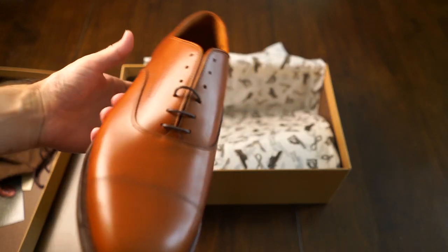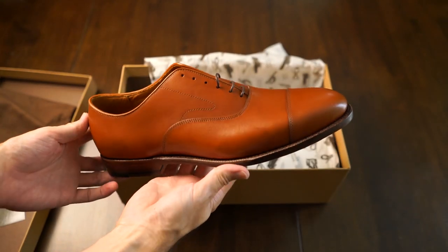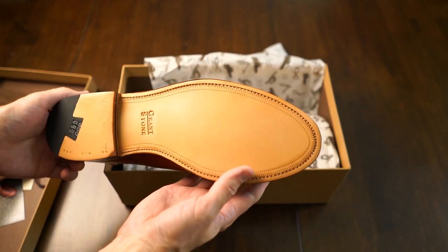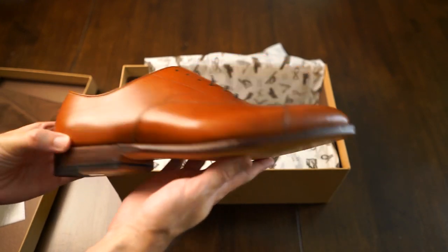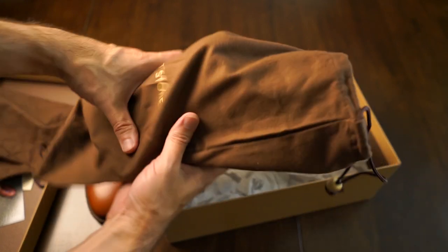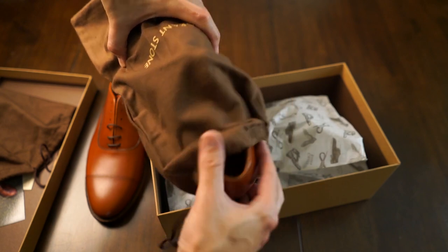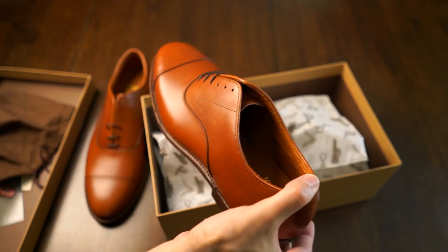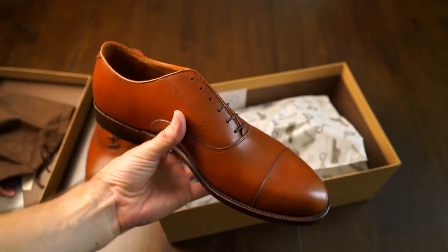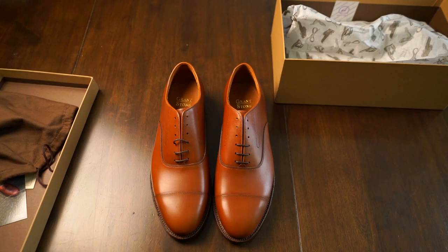Once you get beyond the packaging, the first thing you notice about the shoes is they look phenomenal. They have a very classic look to them — classic yet modern. They are masculine, really beefy looking too, and overall they just look high quality. You've seen cheap shoes before, and when you see those compared to this, there's a stark contrast in how high quality these look over cheap ones.